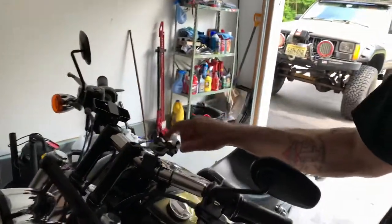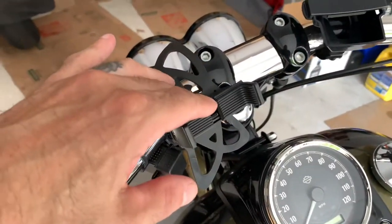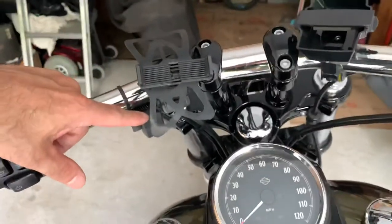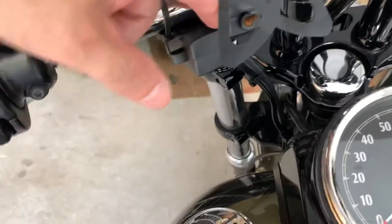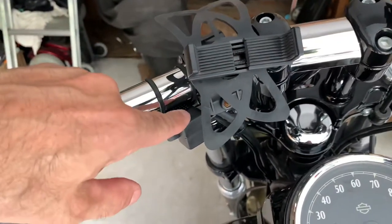This holder here is for my phone. I keep my phone right here and I got the charging port right below it. Here's my view right there — there's the phone holder and there's the charging port right there.